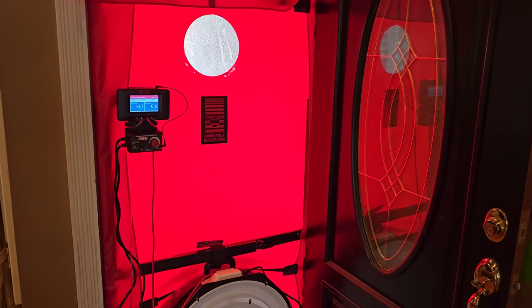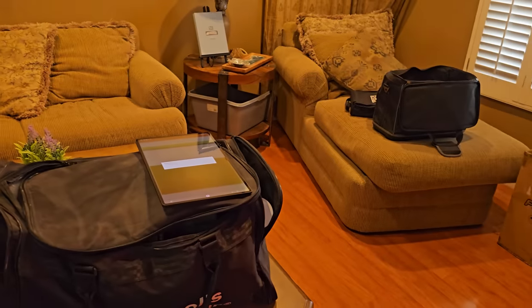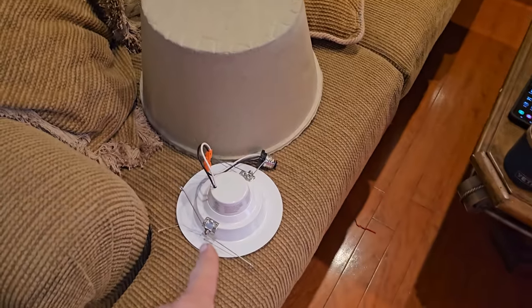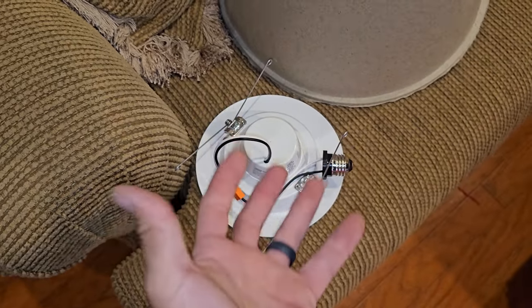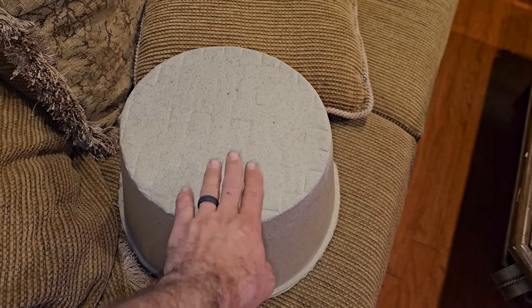I didn't want to just put a like-for-like system in because I knew that my system was oversized. So before we even figured out what I needed in my house, we started evaluating the envelope of the entire house — the air leakage and infiltration — and used that data to help determine what size system my house needs. I made some corrections and repairs to some things.